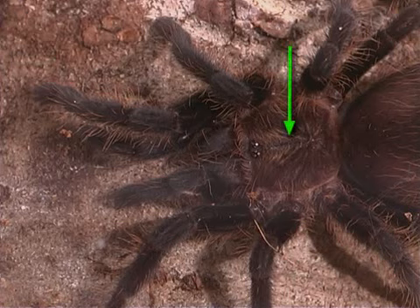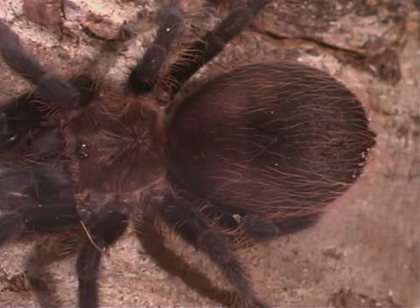Spiders have two body parts. One part is the head and thorax, called the cephalothorax. The other part is the abdomen.